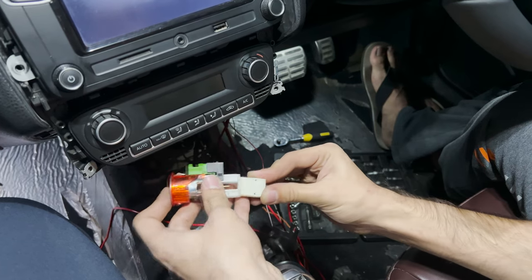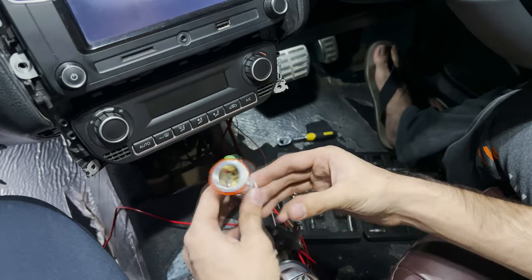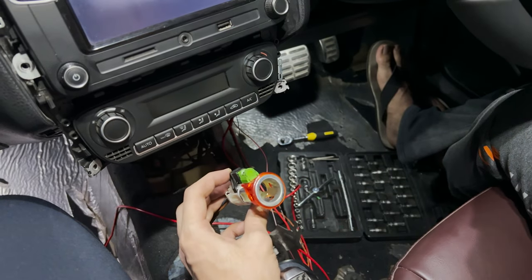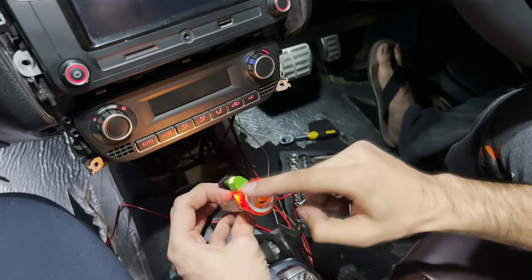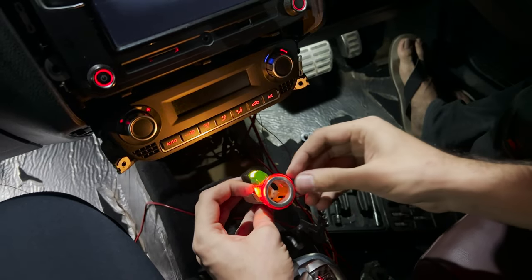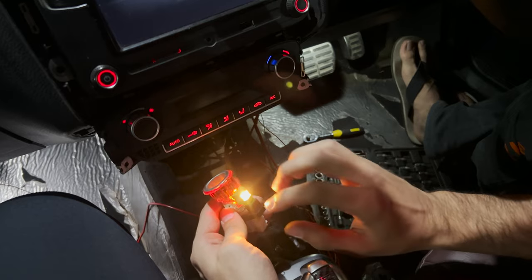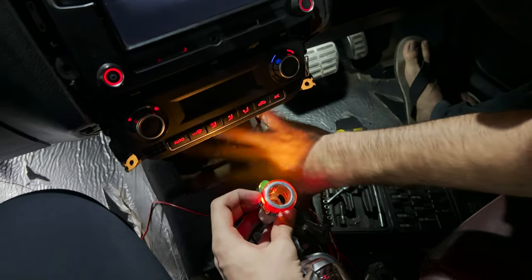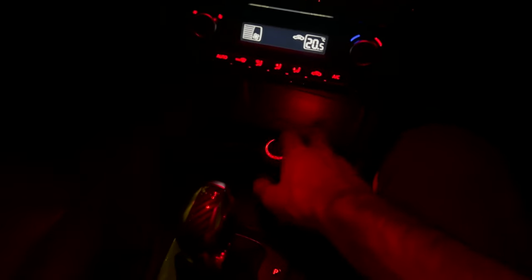Now let's test its functionality by plugging it in first. We have it plugged in but nothing is illuminated right now. If I just turn on the lights of the car, as you can see it lights up and even the ring lights up. It will be a lot better when it's in the dark and in that console area back there. This bulb will light up the red reflector behind it and light up the area behind the cup holders, which will look very good.